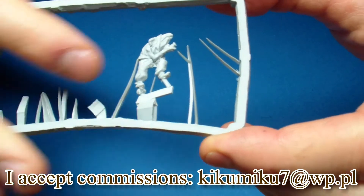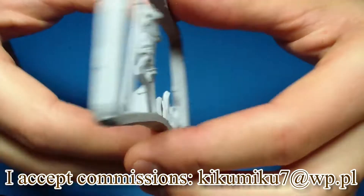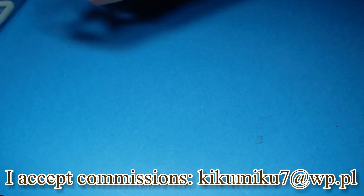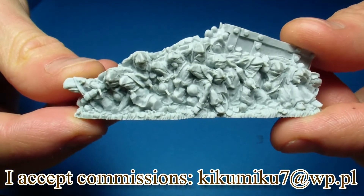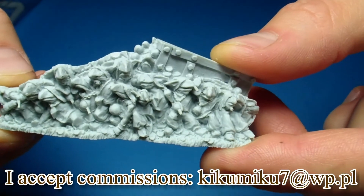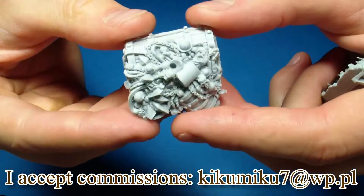We have this little fella over here and parts of the base — very cool, with a lot of goblins, as you can see. And more base parts.